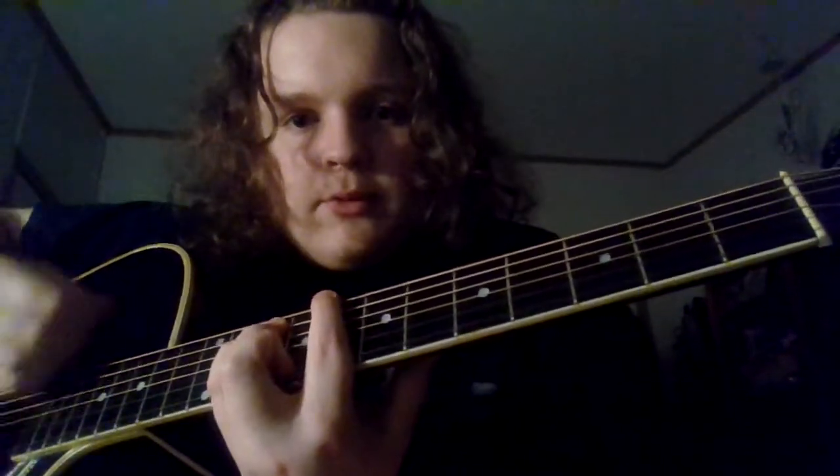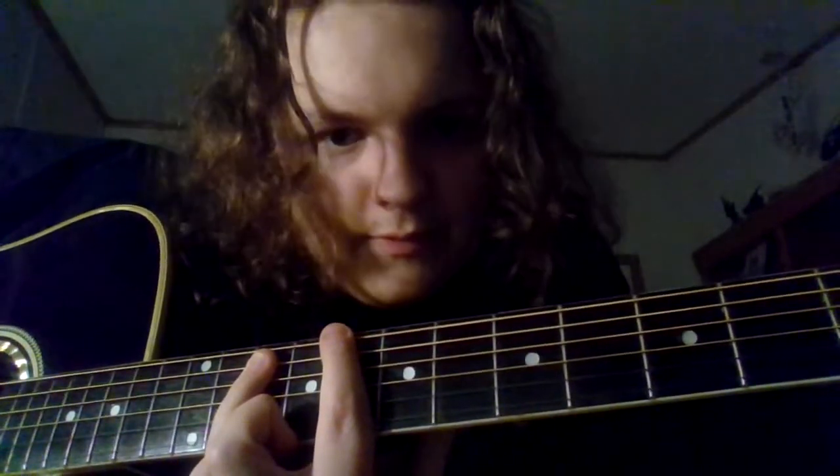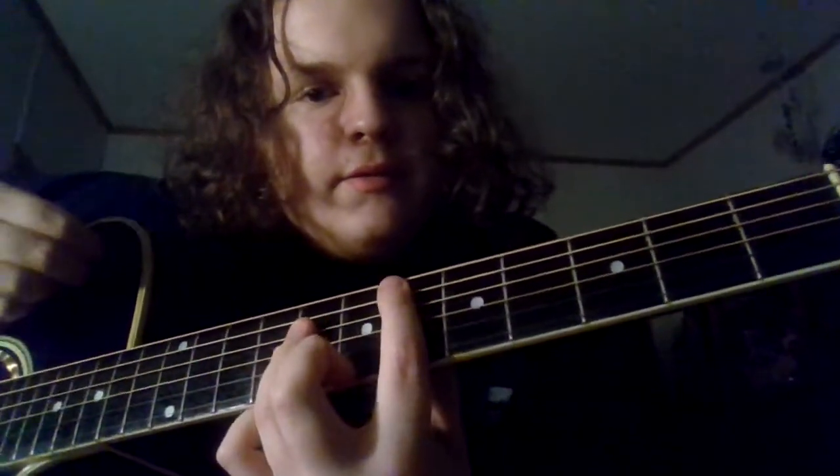And then the sort of instrumental bridge that kind of fills the gap between the verses of the song goes like this. So it's: 10, 6, 4, 6, 4.